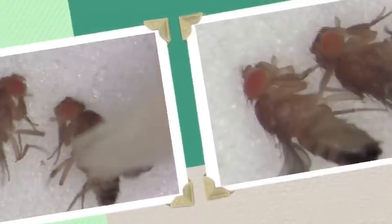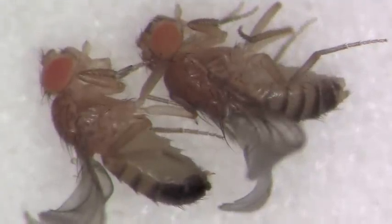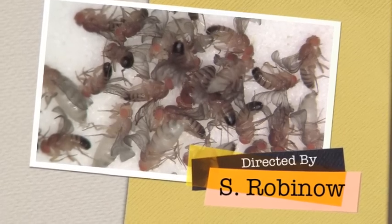Here's another pair of male and female. Note the pigmentation difference in the posterior end between the male and female.